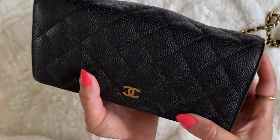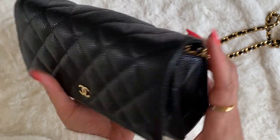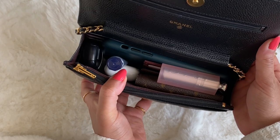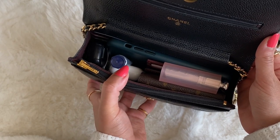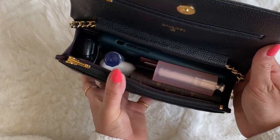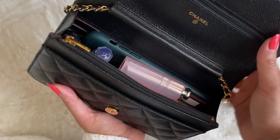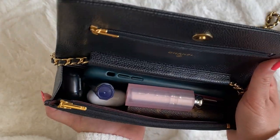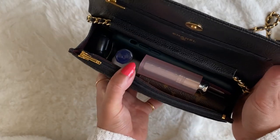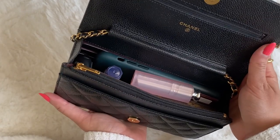So really, you can fit a whole lot in here — your basics plus a little bit extra. If you're running out to the store, hanging out with friends, grabbing a drink, or sightseeing while traveling, this is the perfect bag for that. It's not heavy and you're not tempted to overfill it because it's just the basics that you need. It fits perfectly.